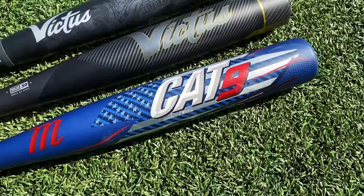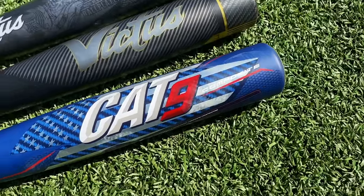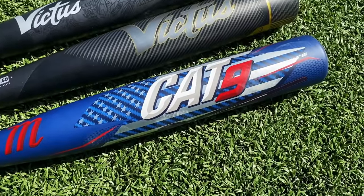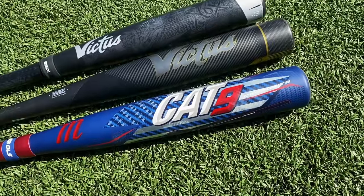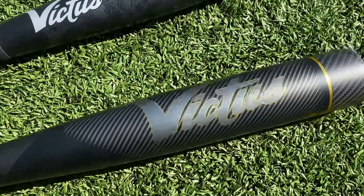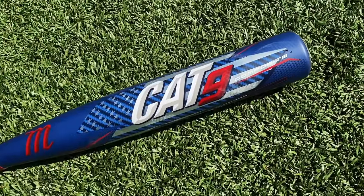Swing weight is right around a six — pretty manageable, not very end-loaded but not super balanced either. Sweet spot is right around a seven or eight. For power we'll have to do exit velo testing. Initially I would not spend $550 on this. If you want a balanced bat with a good forgiving barrel, save $200 and pick up the Victus Vandal. But that's just our initial impression — let's get this on the Hit Trax and see how it stacks up.